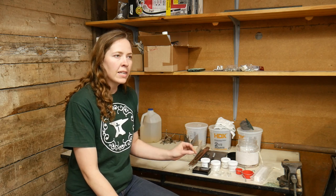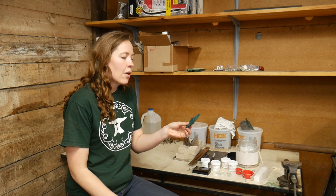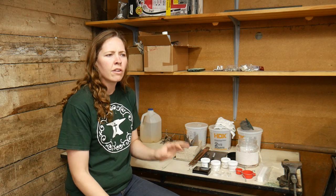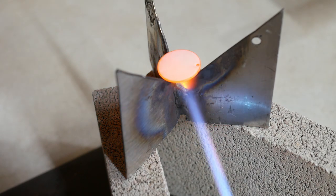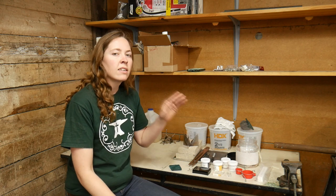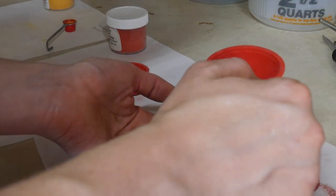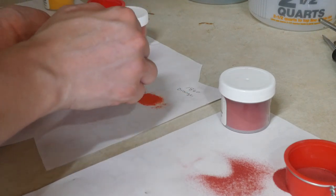Now that the first base layer of white has been applied, it doesn't necessarily need further cleaning, but you can use a scouring pad to clean up the edges, or some enamelists use alundum stones between layers. After the white base coat is on, I'm ready to apply the main colors. The three colors I'm using to create a gradient are golden rod yellow, flame orange, and flame red. Having three sifters laid out makes the process easier instead of having to keep emptying and refilling one sifter.